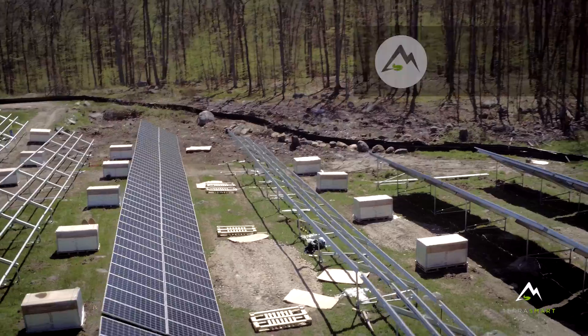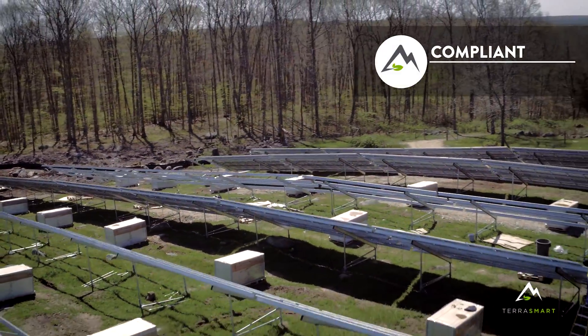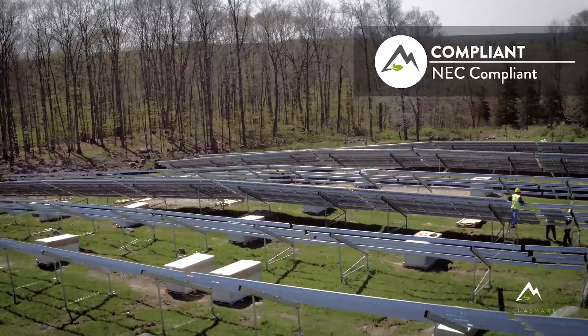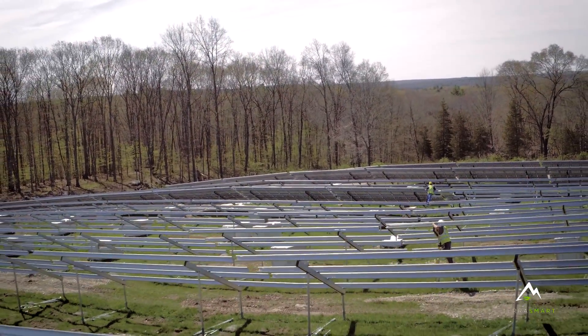Using TerraSmart and their foundation, it's a known quantity regardless of the subsurface. When I'm dealing with rock across the site, ledge, or even an unknown condition, I know I can utilize that mounting system to deliver a project with minimal risk to myself, my company, as well as our client.